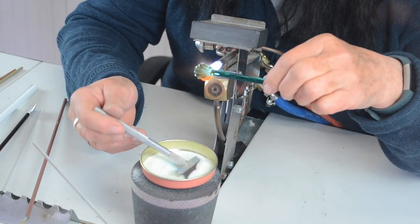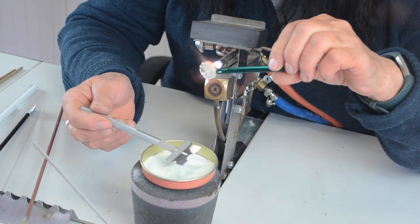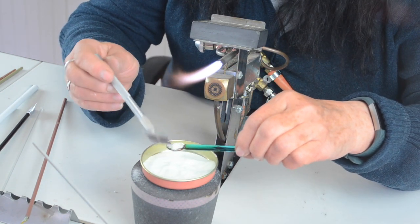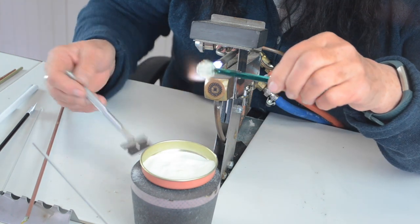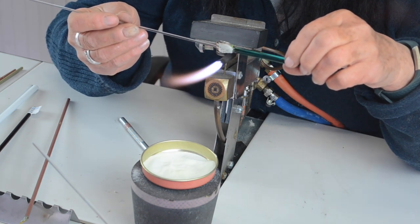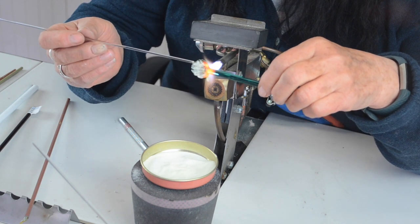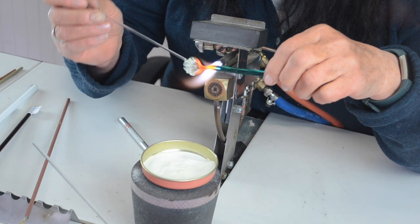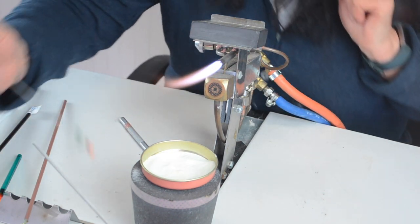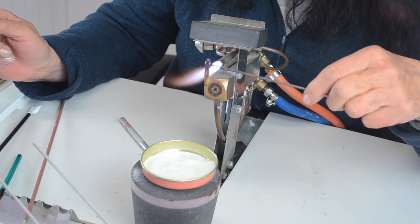You just heat it, scoop some up and pour it on. Heat the other side, heat it a little bit, then attach your stringer and take it off. Pop it in the cooling bubbles. Now I've got my body and my moth — or caterpillar, whatever you want to make really.